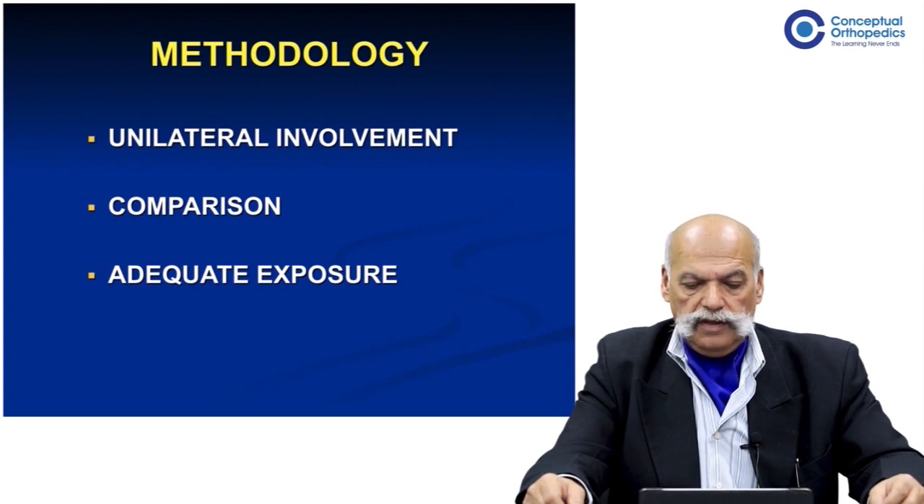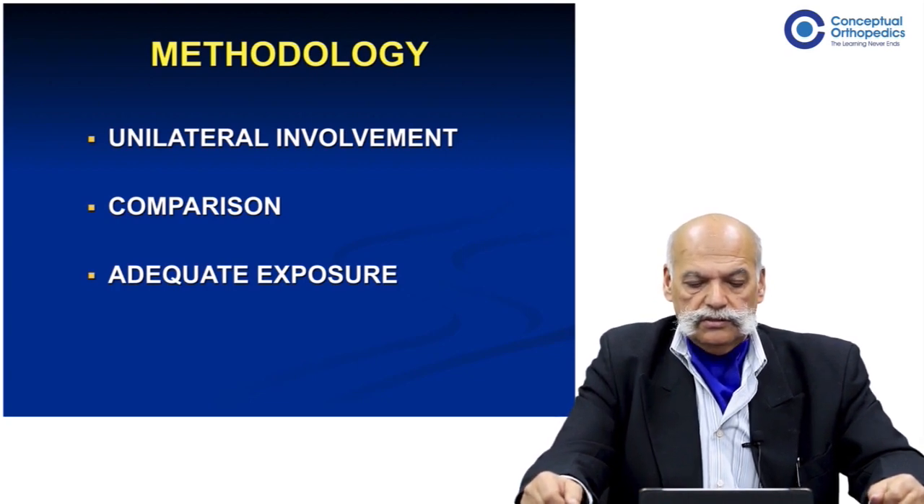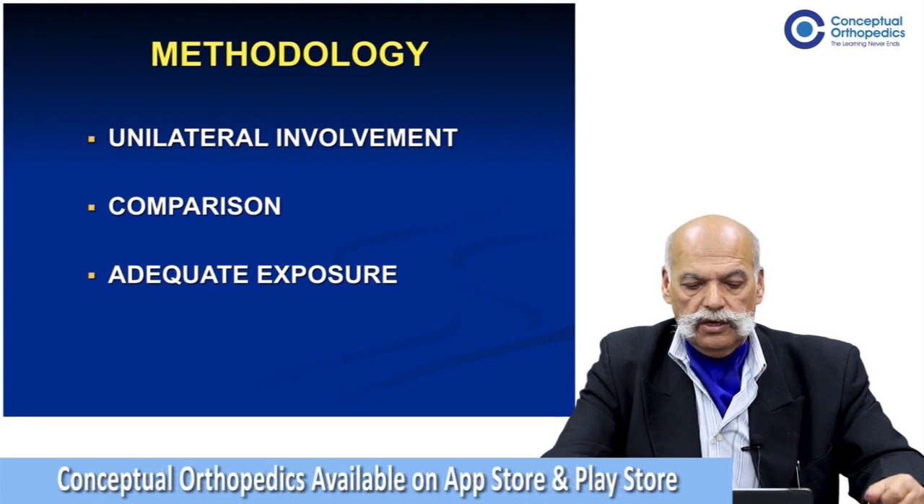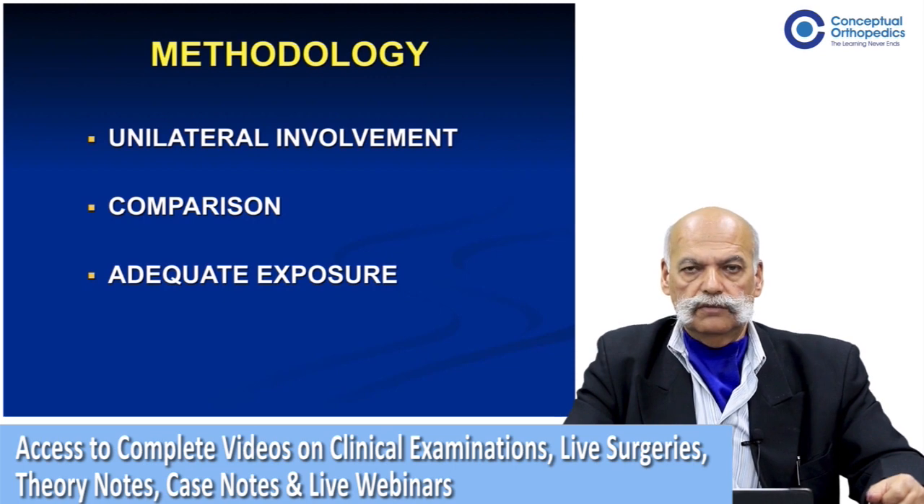To understand right in the beginning, the methodology of hip joint examination as it is taught conventionally is based on the premise that we are dealing with a unilateral hip involvement, because it is heavily dependent on comparison with the contralateral normal side.